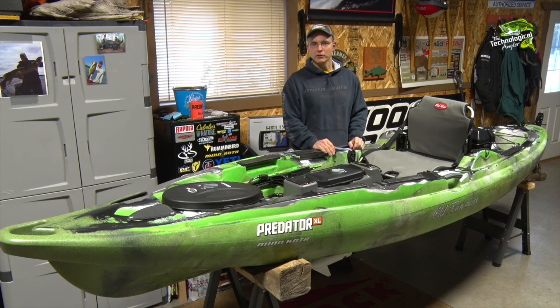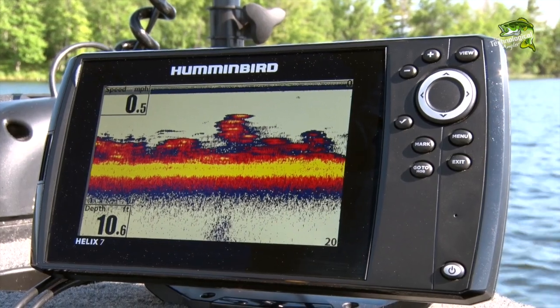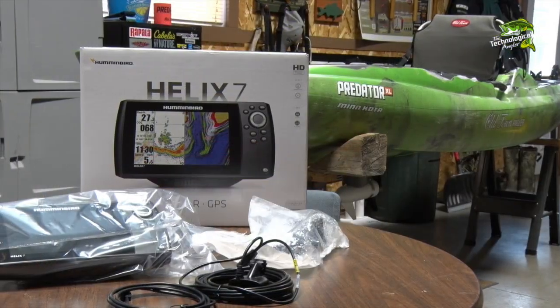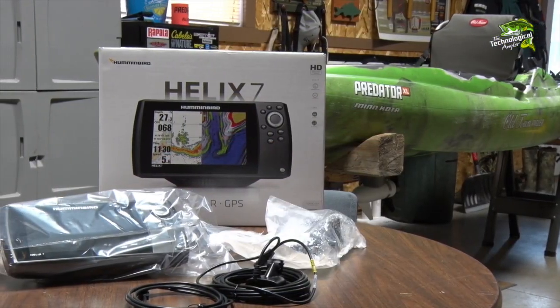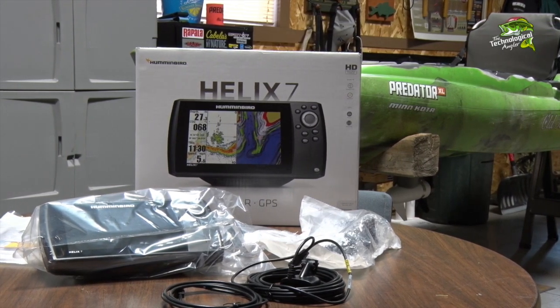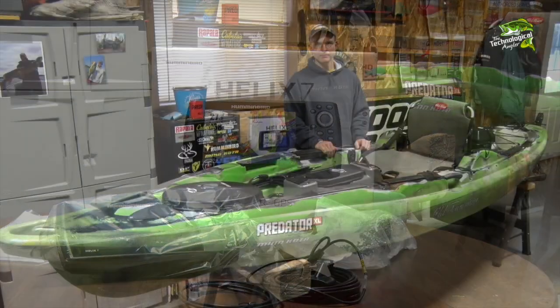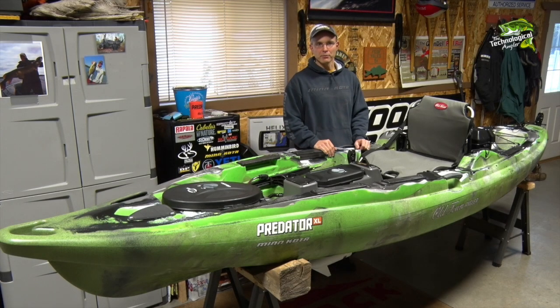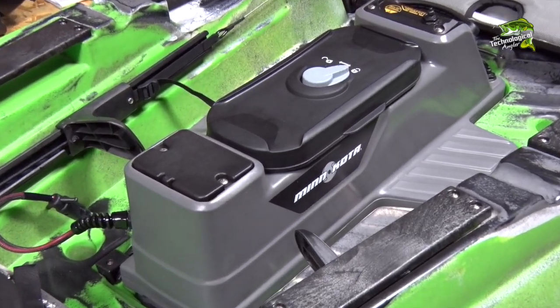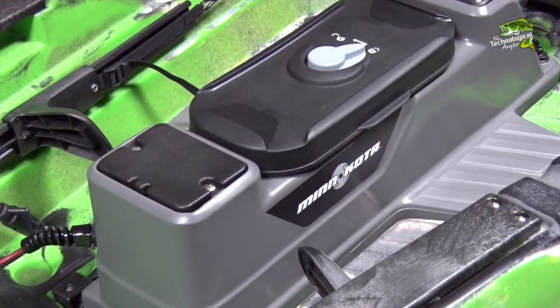Our adventure begins with electronics, and I've decided to install a Humminbird Helix 7, a powerful yet very user-friendly sonar GPS combo that in my mind is the perfect complement to the Old Town Predator XL. The Minn Kota console in my Predator XL is fish finder ready, which will make this process quick and easy. Let's learn how to rig the ultimate fishing machine.